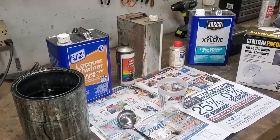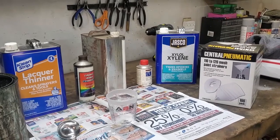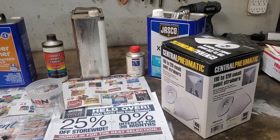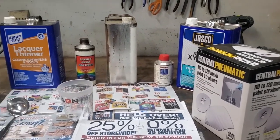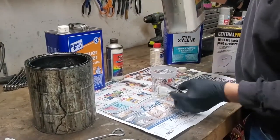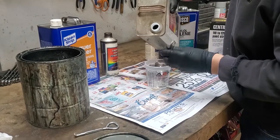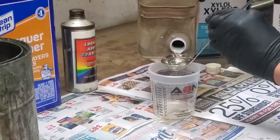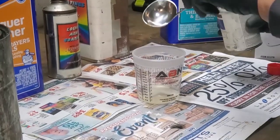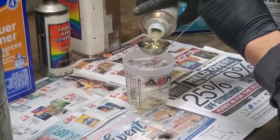Now for the clear coat: we're going to use lacquer thinner, a can of clear coat, Deltron hardener — I recommend a slow hardener — anti-fisheye additive, and a little xylol to slow everything down. We're using two ladles of clear coat and then the correct amount of hardener. Follow the instructions on your materials to use the right ratio for the hardener and the clear coat you are using.